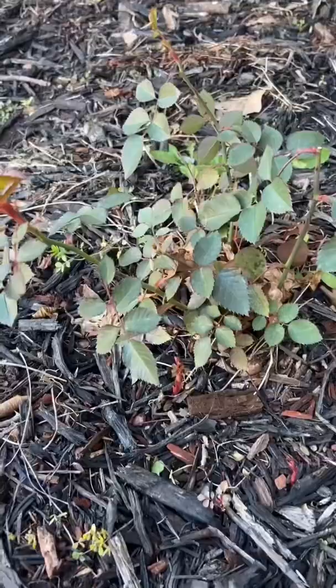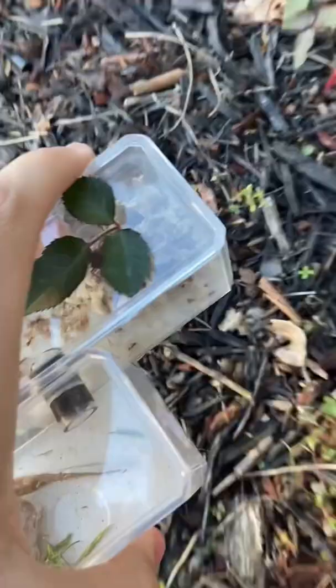This is my giant sixes leafcutter ant queen and today we gotta get them some leaves to cut. Last I checked they like rose leaves so that's what we're gonna give them today.